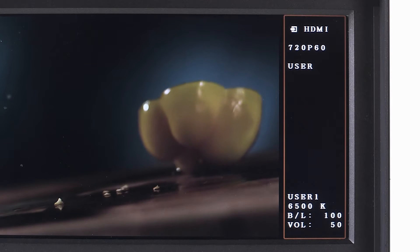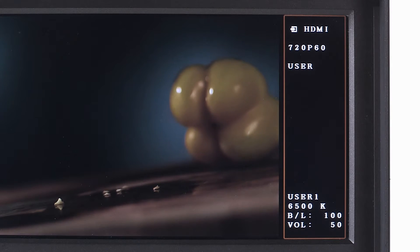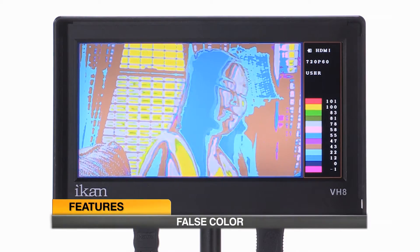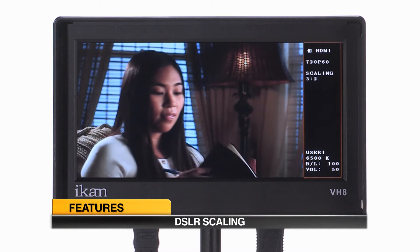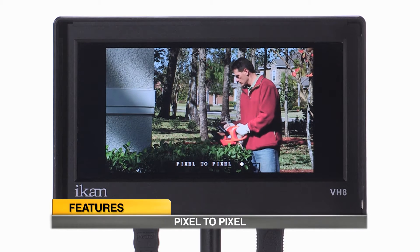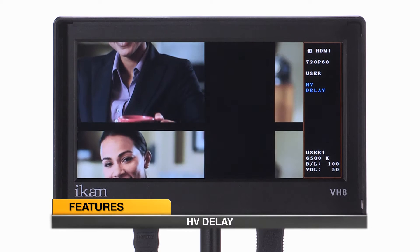The HUD, or heads-up display, shows incoming signals and camera information as well as additional feature-specific information when applicable. Features include False Color, Peaking, Blue Gun, DSLR Scaling, Clip Guides, Underscan, Pixel-to-Pixel, Guides, Crosshair, and HV Delay.